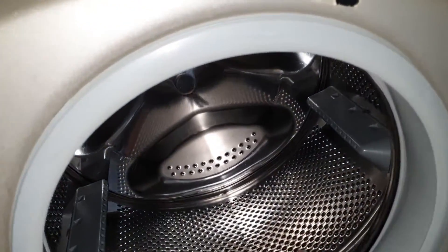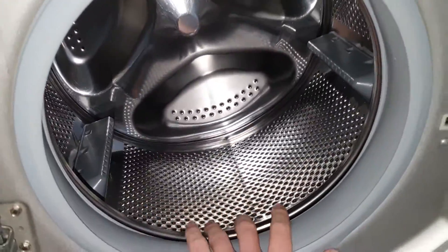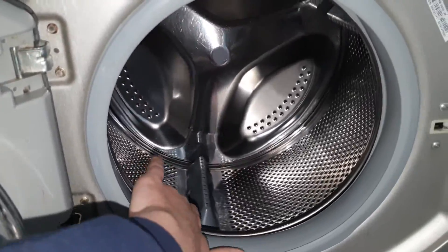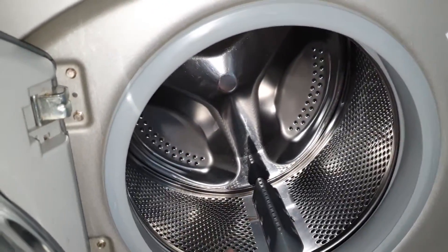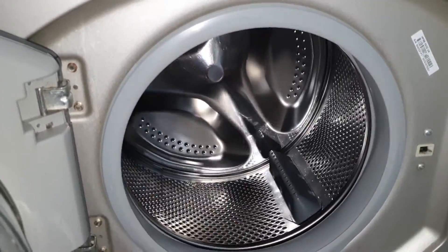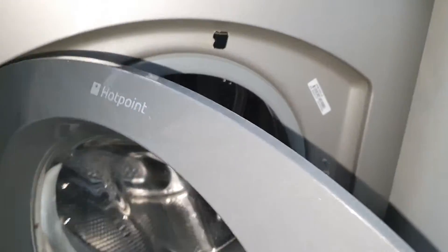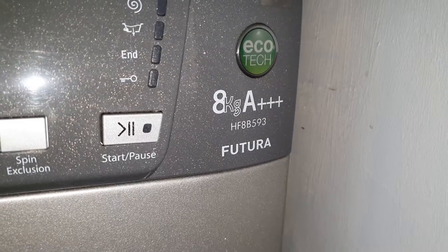You've got an 8 kilo drum — pretty big. You can fit a double duvet in there easily, if not a king duvet with a push. And here it is: a triple plus energy rating.